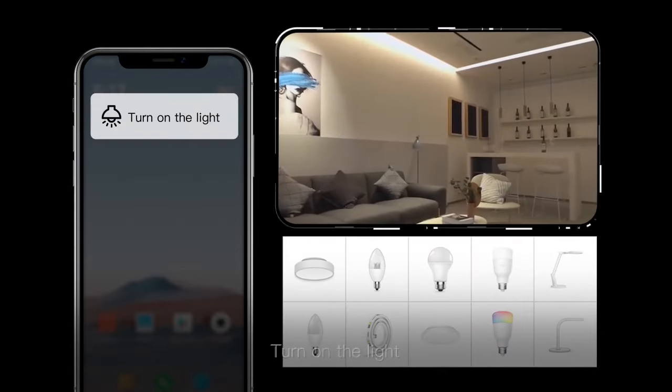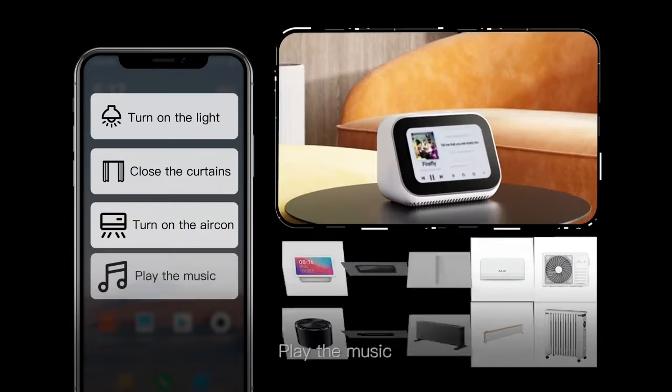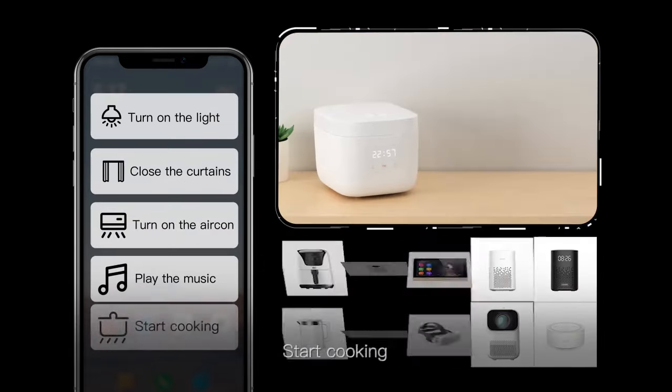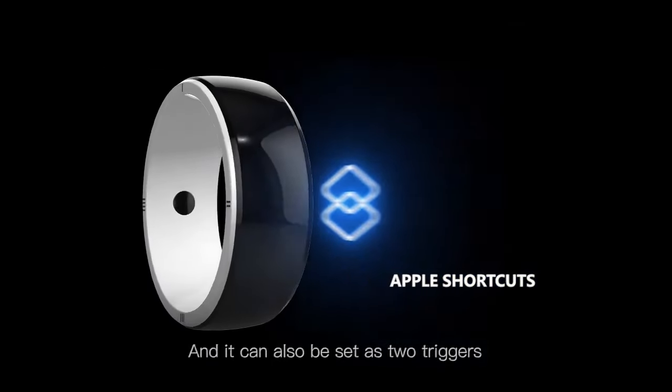For example: turn on the light, close the curtains, turn on the aircon, play the music, start cooking — and it can also be set as two triggers.